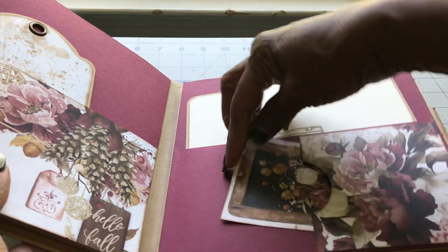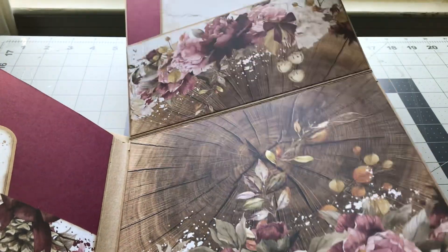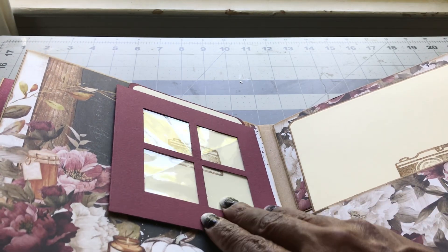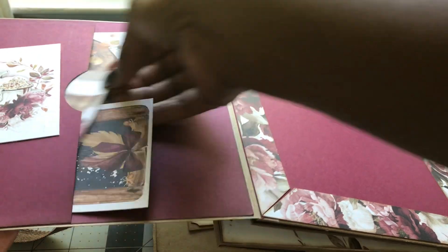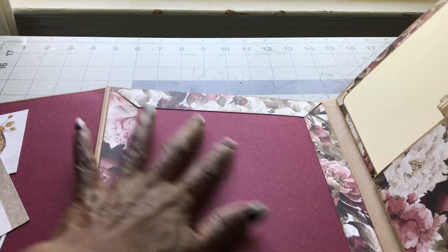You have the same thing here — another pocket and a little side pocket where you can tuck little things away as well. Then this opens up one more time, giving you another pocket page where you can place photos inside and put pictures there. And then you have this page that also opens up — I put a couple of cutaways and you can journal or put photos on these as well. Then you have a nice little side pocket that tucks away.